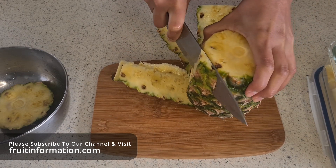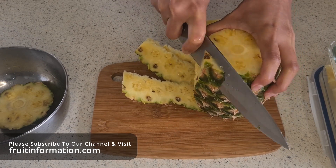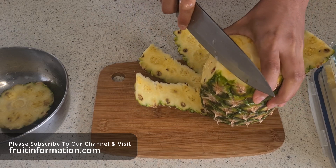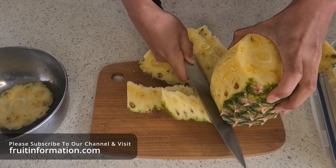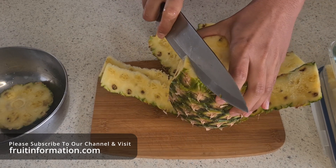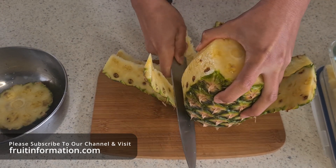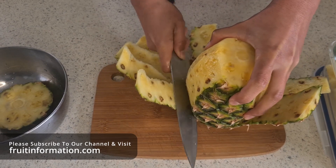There are no brown spots left on the pineapple — they all come away with the skin. So you do lose a bit of flesh this way, but it saves a bit of time and it's a bit easier if you're not familiar with the spiral method. If you want to check out the spiral method, check out our videos — we've got the spiral method along with other methods as well.